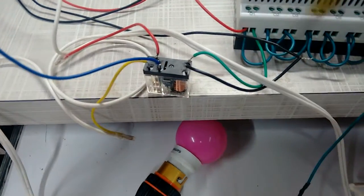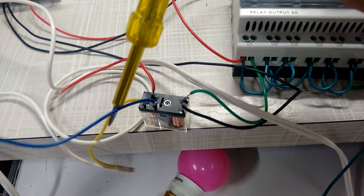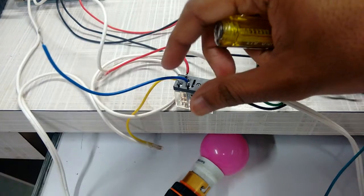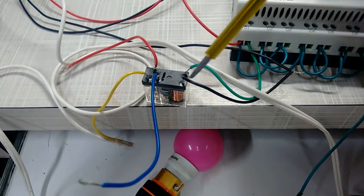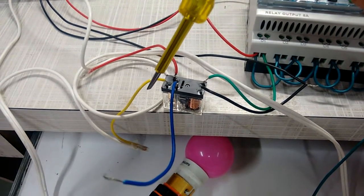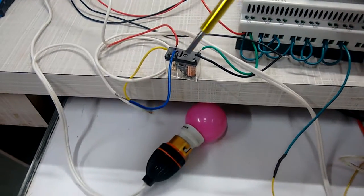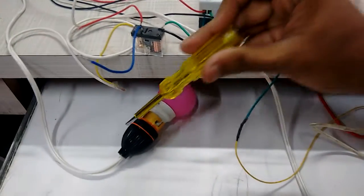The relay has three terminals: one common terminal, one normally open terminal, and one normally closed terminal. We don't require the normally closed terminal, because whenever 24 volt supply comes to the relay, the normally closed becomes normally open. So we do the connection on the normally open terminal — that is the load pin.